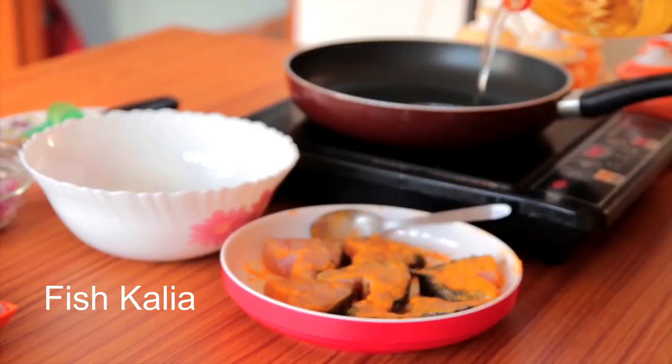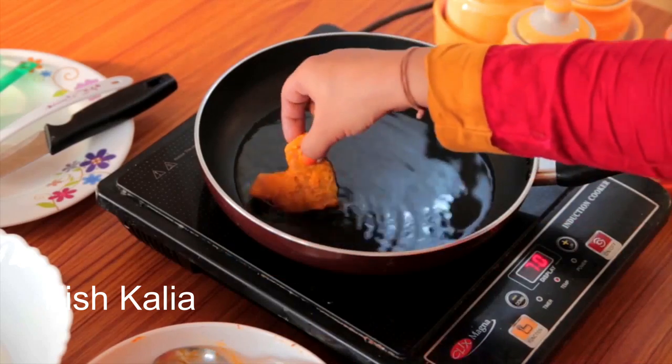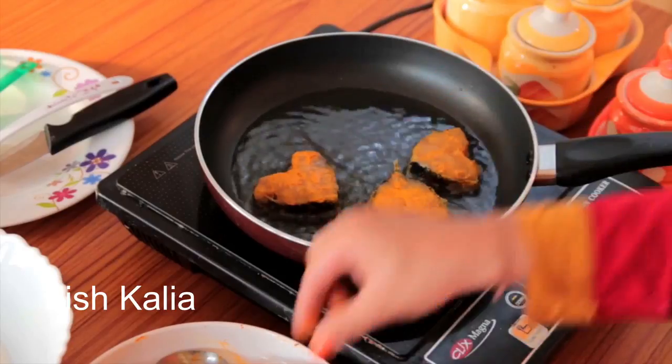Now I am going to heat mustard oil. When the oil is hot, turn the heat to medium-low. Wait for a few seconds and then put your fish pieces in the oil.